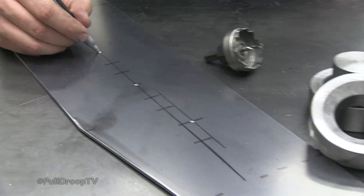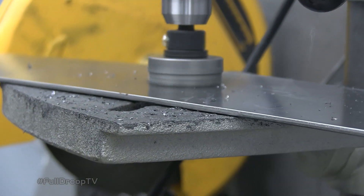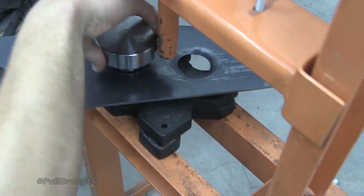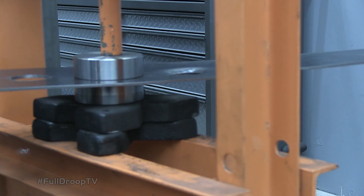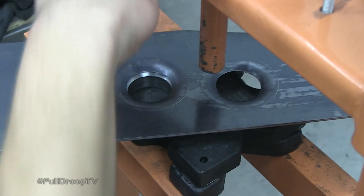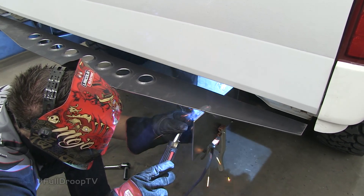I'm marking out each hole that we're going to cut into this top plate using this Blair Equipment Company hole cutter. Then we'll be using this Pacific Customs Dimple Die Set to flare holes across the top section. We decided to run our top plate with the flared holes facing up — that way it creates a tread-like surface so that when we're getting in and out of the truck we're not going to slip on our bumper.